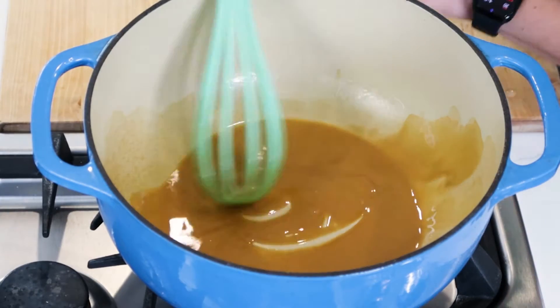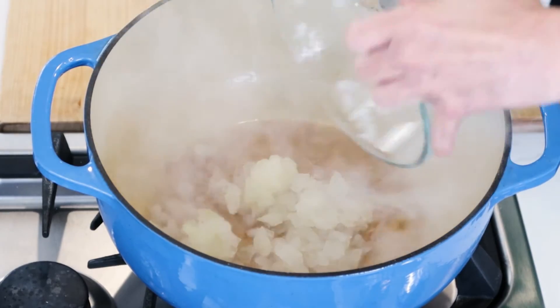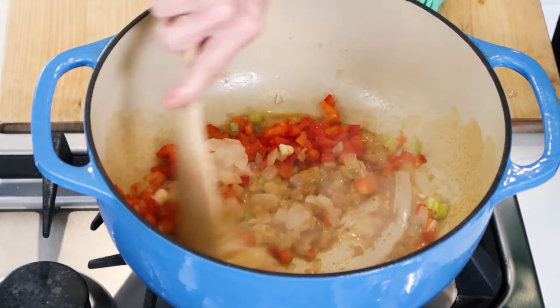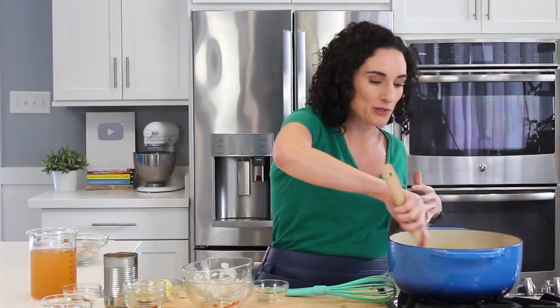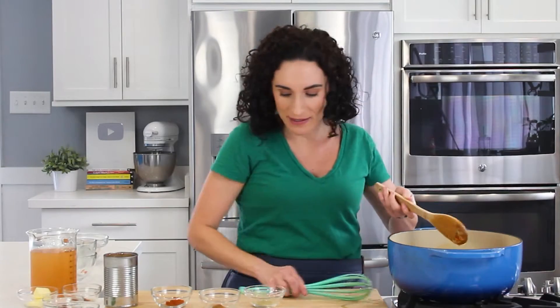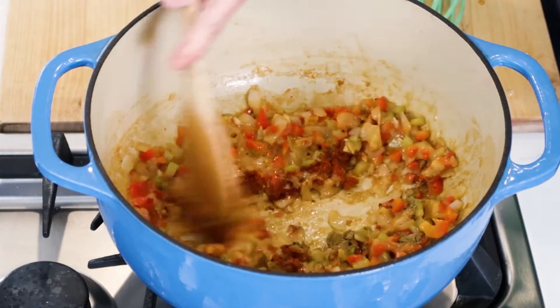Now that we have a golden brown roux, we're going to add some chopped onions, celery, chopped peppers — I'm using red bell peppers — and chopped garlic. Let's give this a good stir. We want to cook down our vegetables and make sure they're coated with that roux. As the vegetables cook, I'm going to add my spices: ground thyme, cayenne pepper, and paprika. The ingredients and measurements are listed below this video. Let's give this a good stir.